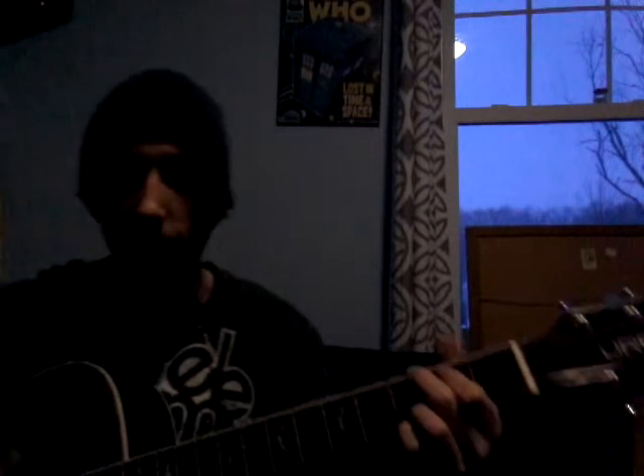Hi everyone, it's Kyle Cato back with another acoustic filter. We're gonna be doing another quick one — Pearl Jam, Last Kiss. I know they covered it, but I'm sure the song they covered is the same chords or relatively the same. Anyway, four chords, really easy if you know them.